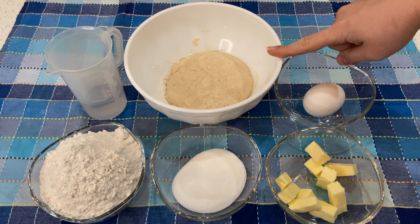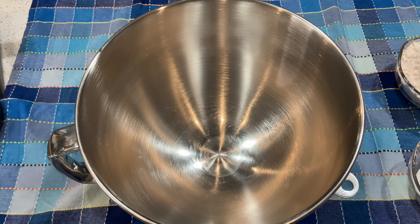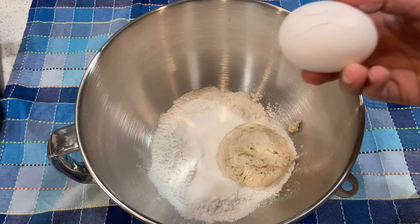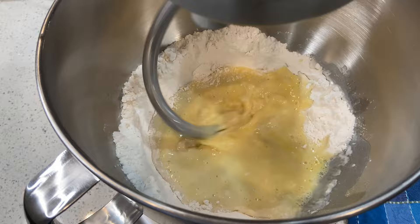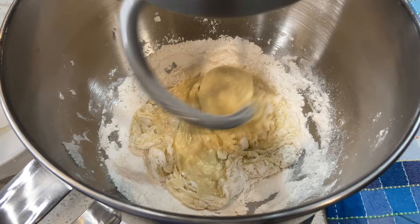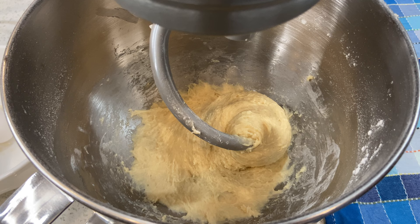Grab your mixing bowl and start adding all your ingredients — flour, sugar, the activated yeast, and the egg. Put on the hook attachment and while it's mixing, add your warm water. Once it's at that stage, add your room-temperature butter one cube at a time, waiting until the first cube is well absorbed before adding the next one.